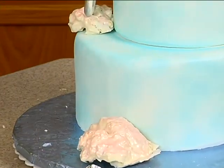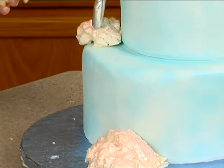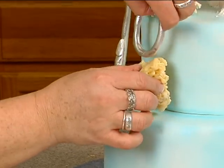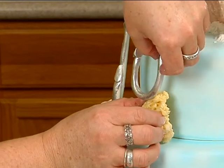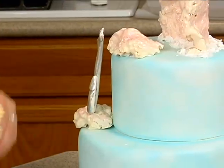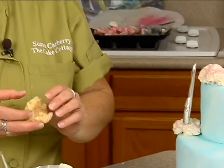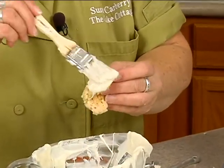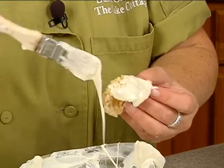Let's just kind of check this out. If I just do something small like this — like this up here, about that tall. Same process. So we'll be back when I have this one done.